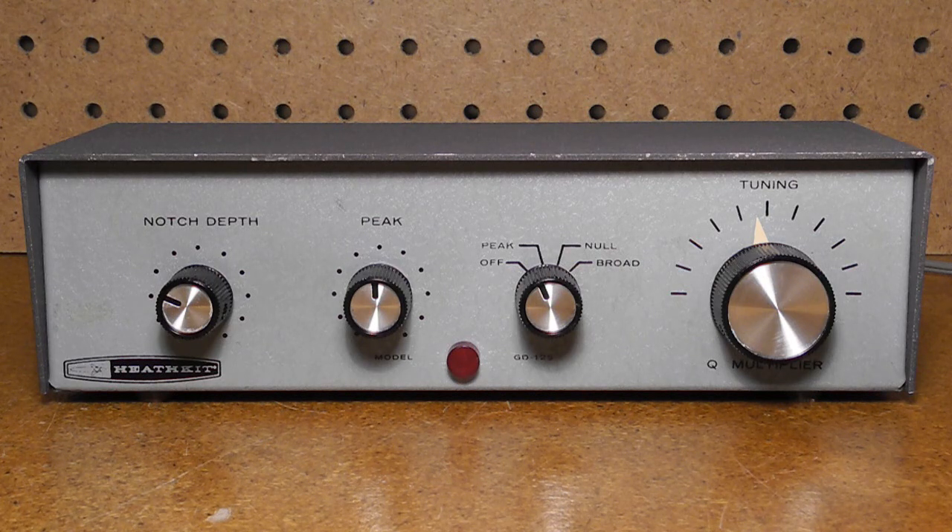The tuning control adjusts the center frequency of the filter around the receiver's IF frequency. In null mode, it operates as a band reject filter, with the depth of the notch controlled by the notch depth control, and the center frequency by the tuning control. Broad mode is similar to peak mode, but the filter has a wider bandwidth.